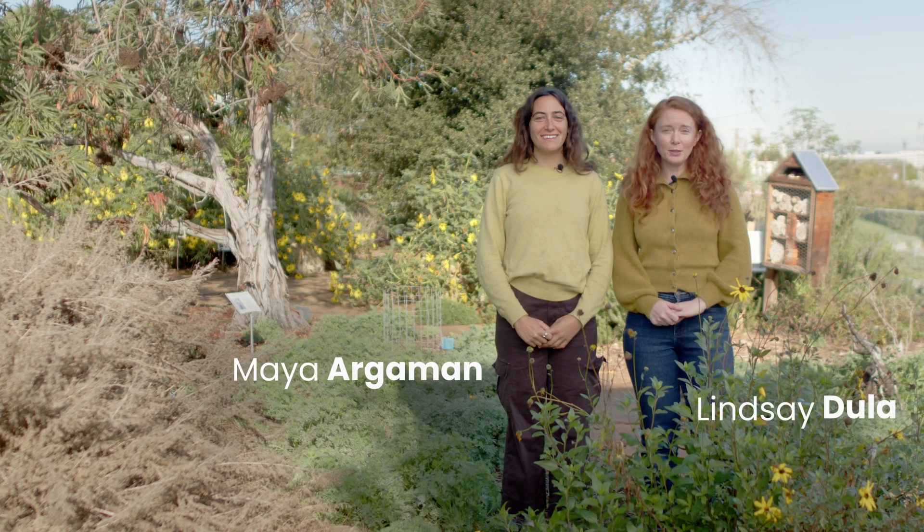I'm Maya Argimon and I'm Lindsay Dula. We're with the California Native Plant Society in partnership with Metropolitan Water District of Southern California, here to talk to you about caring for and maintaining California-friendly and native plants.